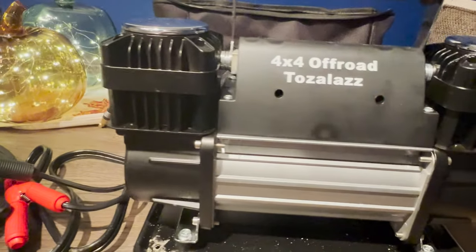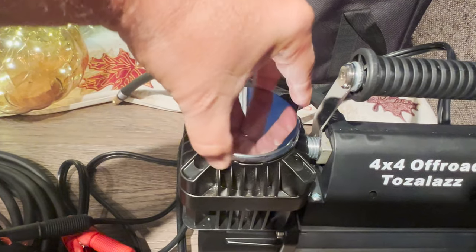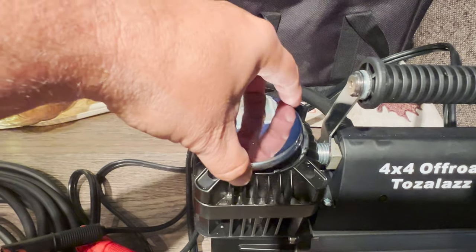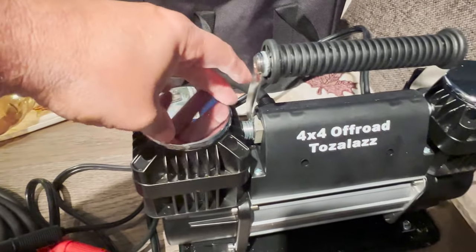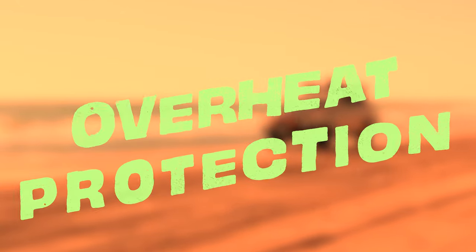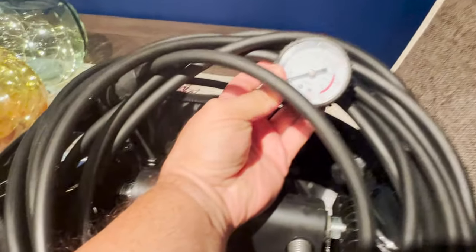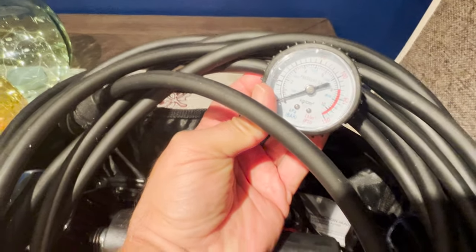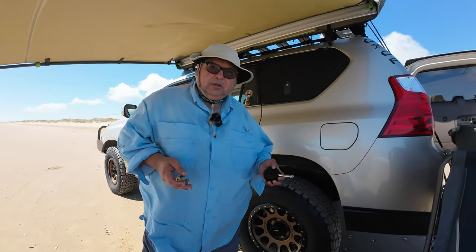The portable 12-volt air compressor has 60-millimeter dual cylinders, a heavy-duty build, and vibration-absorbing rubber mounts. The double-filtered air intake helps keep dust and debris out — perfect for off-roading at the beach or a dusty trail. The compressor also has overheat protection, which is handy in deep south Texas heat. The package includes an 8-foot power cord with battery clamps, a 25-foot air hose, a quick connector, a carry bag, and nozzles.